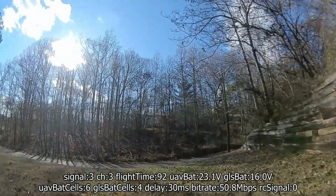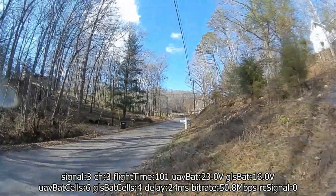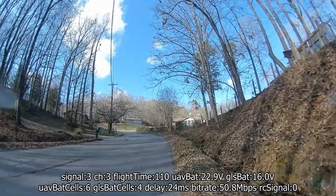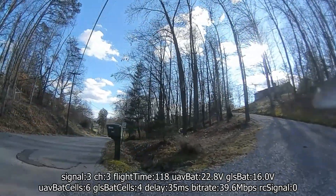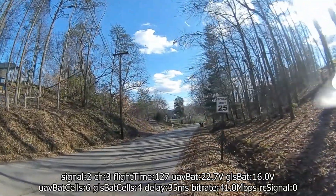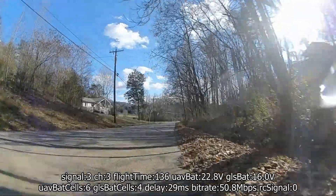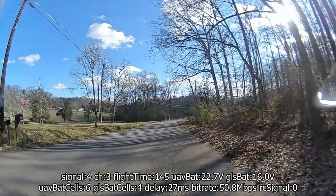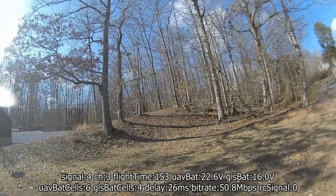Now we're just gonna go down the road — right now between me and the drone is my house and all my neighbor's houses. There's a tone on the mailbox coming up, and that is about 150 meters from where I took off. You see the bitrate kind of drop pretty fast here — I think it got into the low 30s. Latency jumping to the low 30s too, but overall the video itself didn't really change — quality was still pretty good. Going back down the street, that's my house right there.